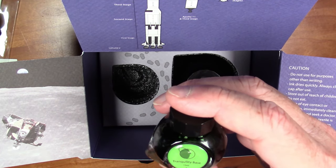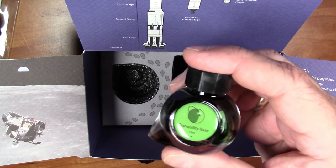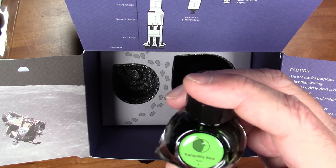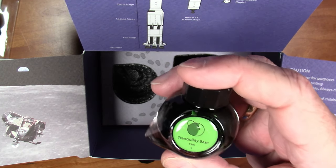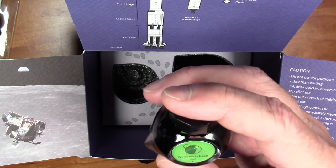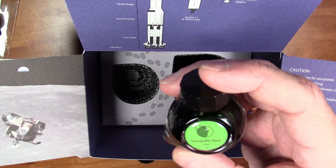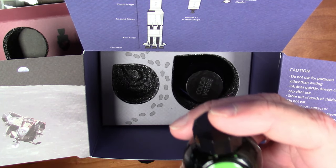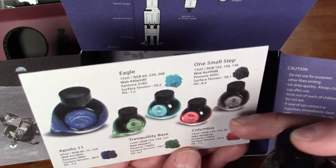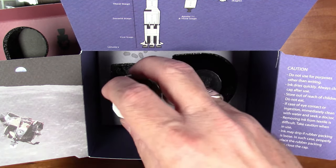Tranquility Base — as I mentioned, the first words Armstrong said after the lunar module touched down were 'Tranquility Base here, the Eagle has landed,' named after the area where Apollo 11 landed: the Sea of Tranquility. This ink looks like a very nice green color. I've been really happy with the Colorverse greens — we did a very recent video on the Colorverse Spirit which was a really great green ink. Looking at the card, this appears to be a nice green with dark green sheen, which should be good.